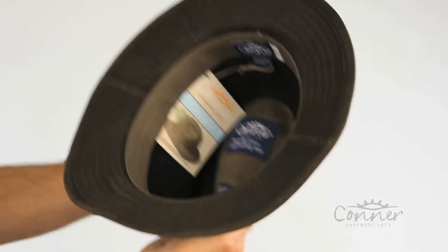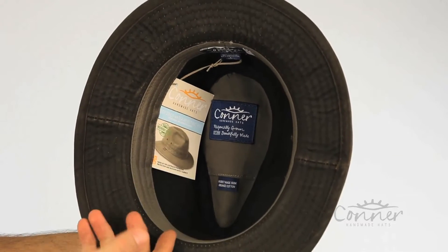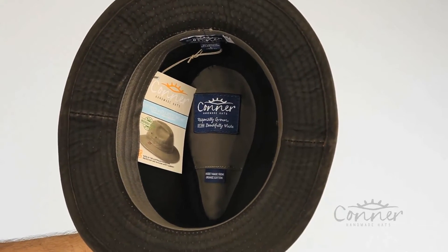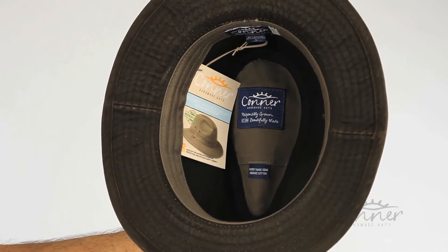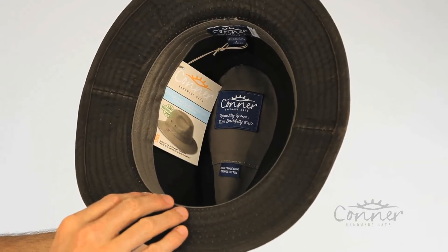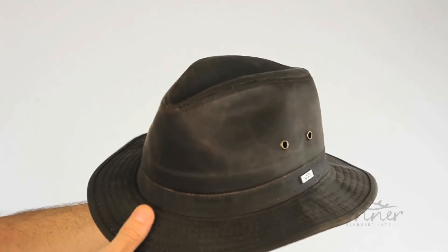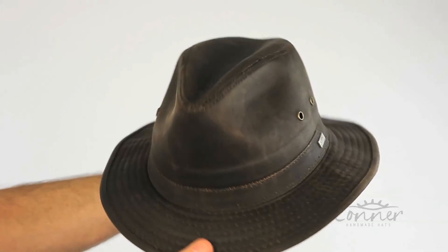On the inside we have an organic cotton sweatband and an organic cotton tip with a secret pocket inside, along with a pamphlet giving you all kinds of information about our hats. All of our labels are made from recycled plastic bottles, and that's the Indy Jones water-resistant hat by Connor Hats.